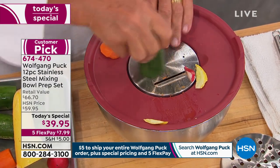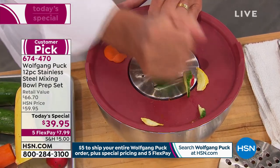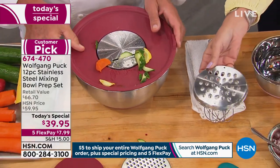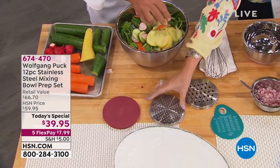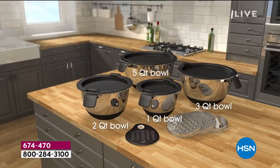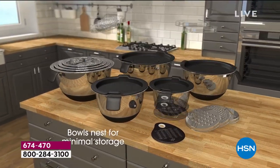We're going to give you every size you need: one quart, two quart, three quart, and five quart, along with all the lids. You're going to get three different graters — you can see that nice big one right there. You'll also get a finer grater, and I love that you included the scraper too — it's awesome. You can take out your pasta, your dough, whatever you have, right away.